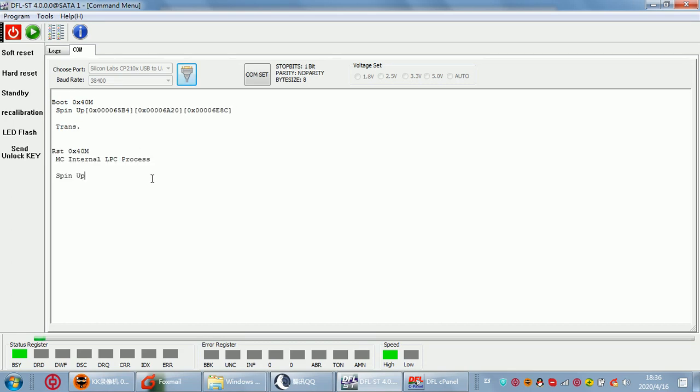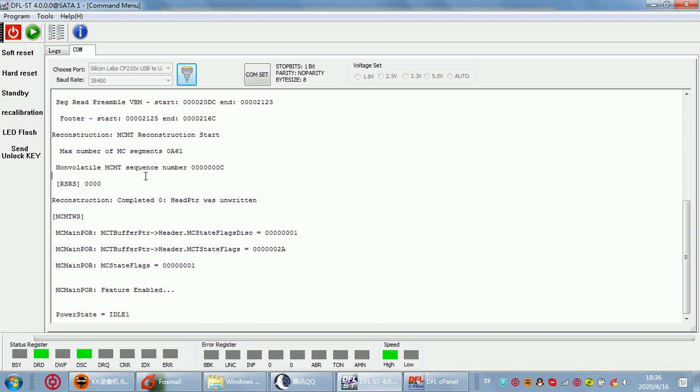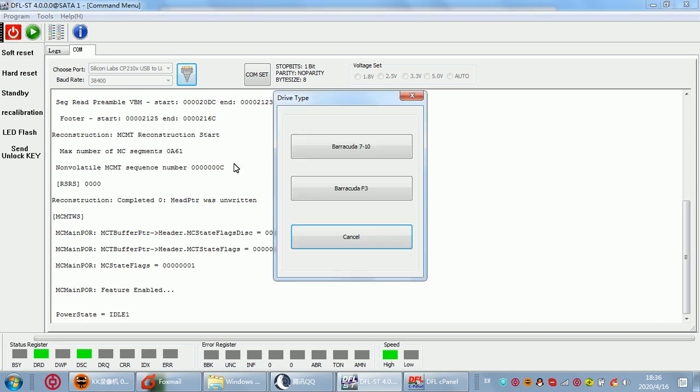Hello everyone. Now let's check a new function of the DFL Seagate formal repair tool. This function is about how to write the LOD by calm mode when the drive is not ready — that means if the drive is busy, we cannot write the LOD in ATA mode; we can only write the loader by calm mode.